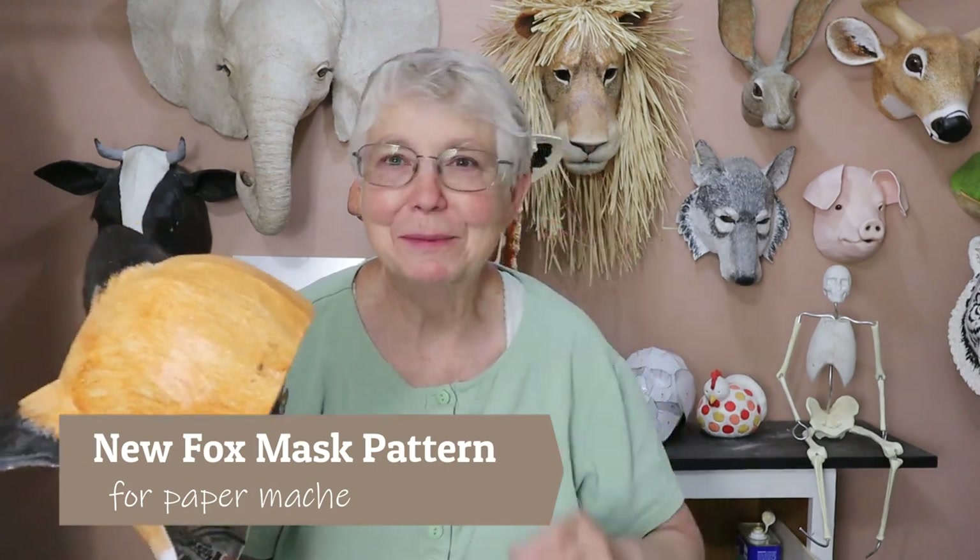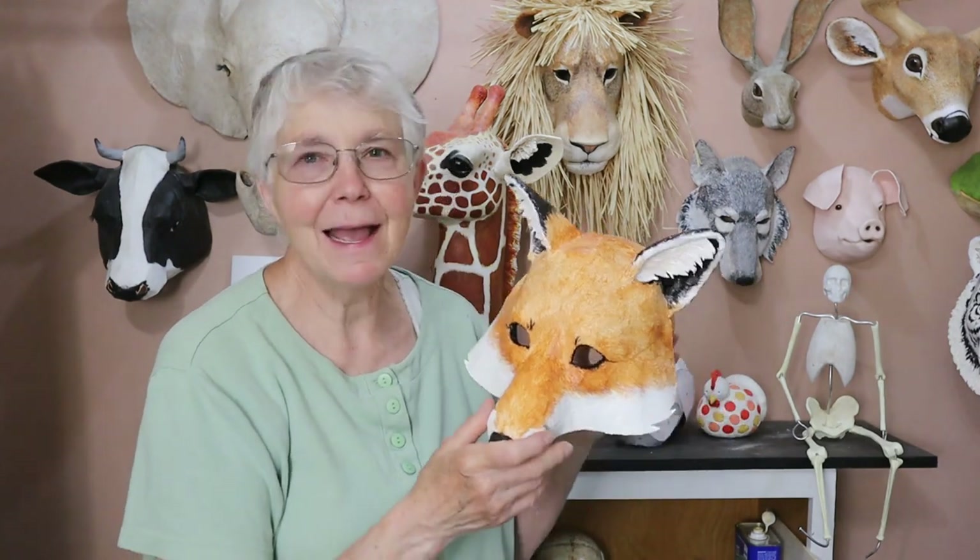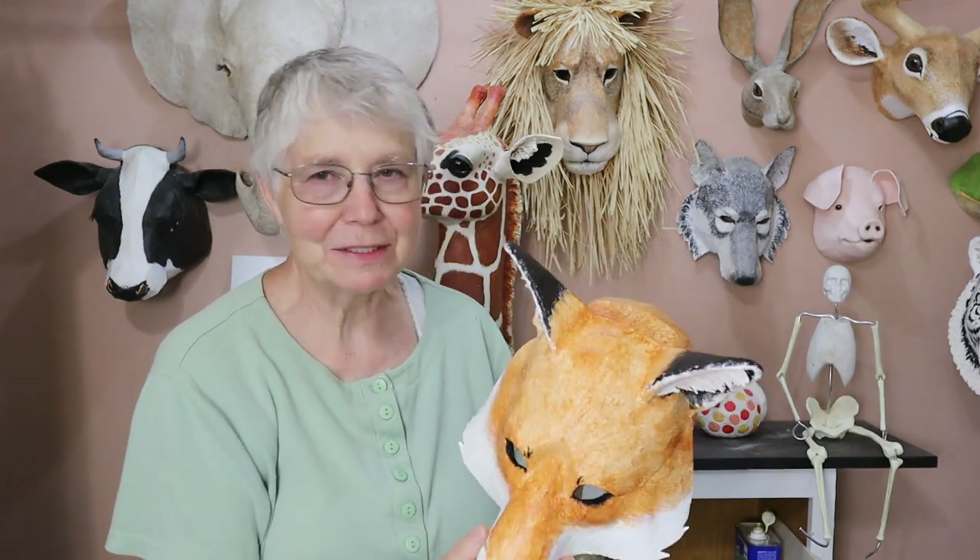Hi, I'm Johnny from UltimatePaperMache.com and I finally got a pattern made for my Fox mask. I have been wanting to do this for years and for some reason I keep putting it off and making something else.